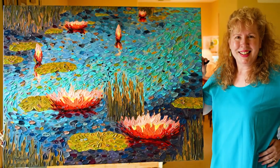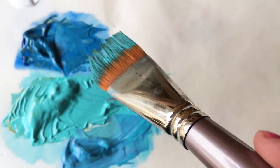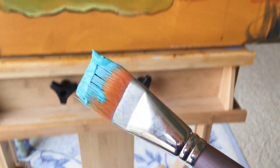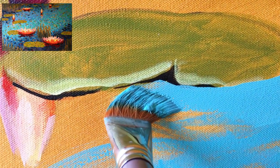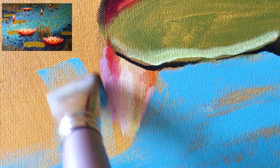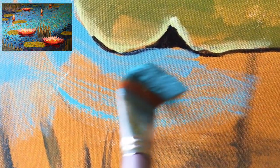Hi and welcome to my studio. I'm Dena Tollefson and you're watching Lily Tranquility. Today I'm going to show you some tips on how to select the right size paintbrush and the right size palette knives for the painting you're working on. I'll be demonstrating with a new painting from my pond series — a 30 by 40 inch acrylic painting for Canyon Road Contemporary Art, a gallery that represents my originals in Santa Fe, New Mexico.